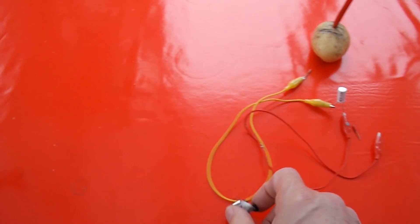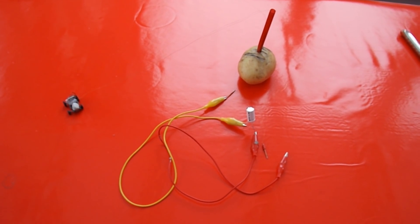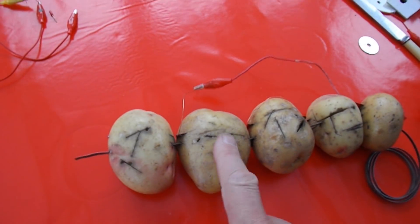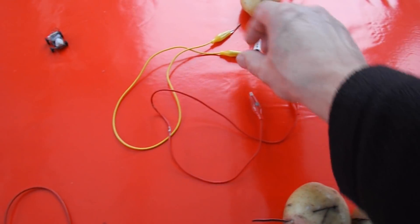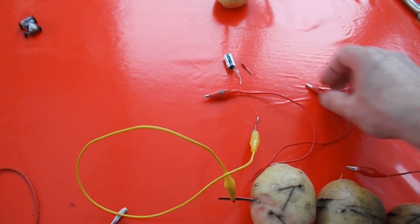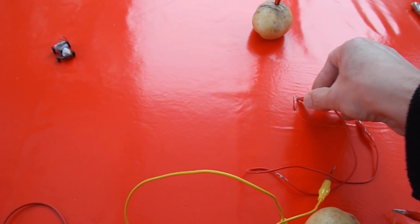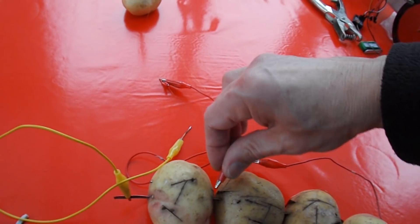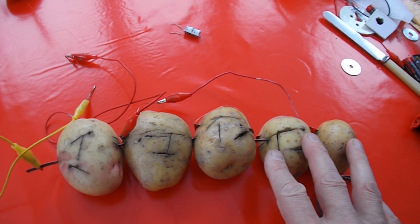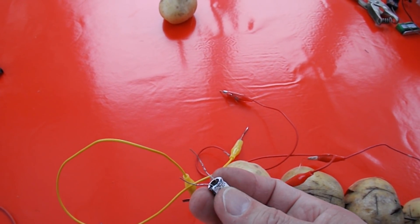No idea how long that would have lasted for if the wire hadn't broken. Like I say, a success that's not a success — I want to run it straight off the battery, but there's not enough to do that. As the battery stands, there's not enough current coming out to run the little car, but if we store the charge in the supercapacitor, then it works.